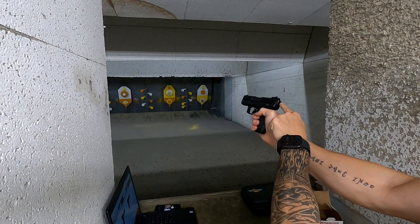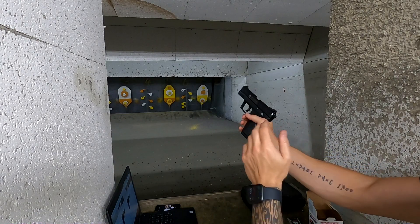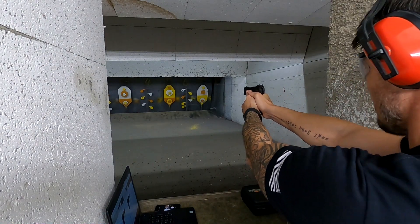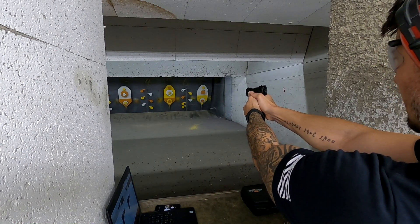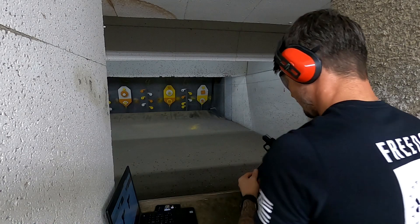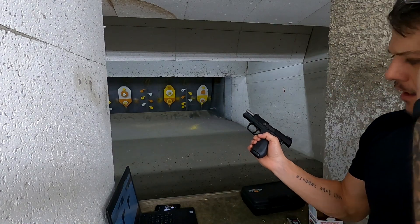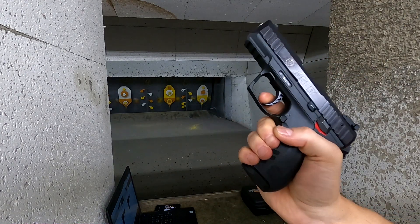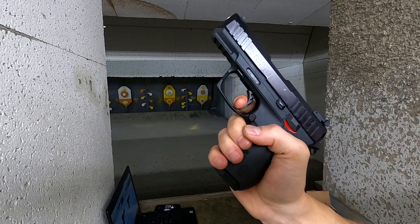Now if you engage the decocking safety, as you can see it decocks the hammer — and I know that gives a lot of people a heart attack. I'll show you how to deal with it. Safety engaged, safety release — now the trigger is back and it's in double action. As you can see, the trigger becomes much heavier, and then it's back in single action. We had a little hiccup there with this particular ammo again.